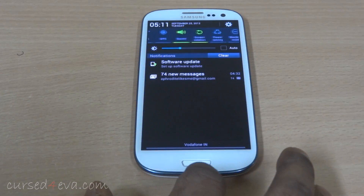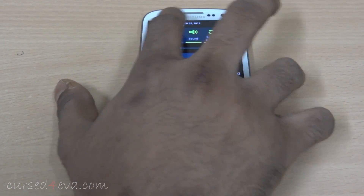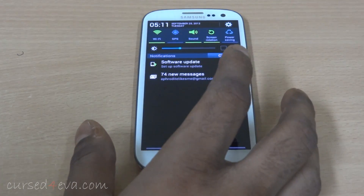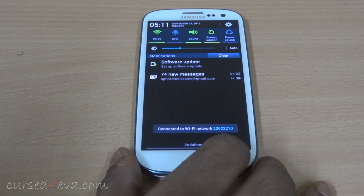The notification bar has been worked on. You can see the settings and the time and date being displayed there. A certain amount of work has gone into the notification bar.